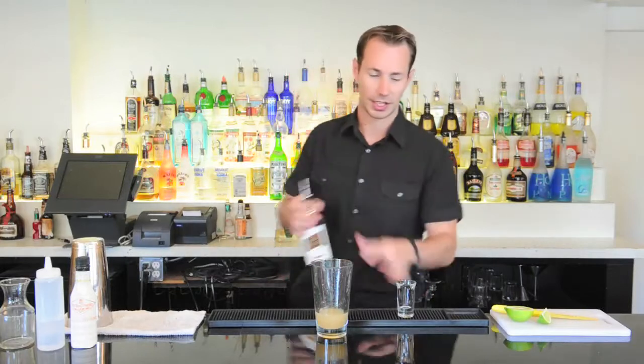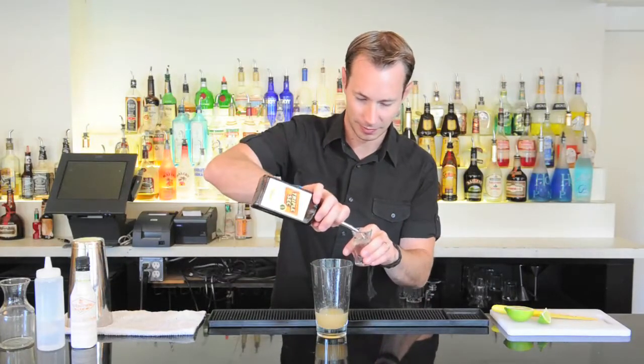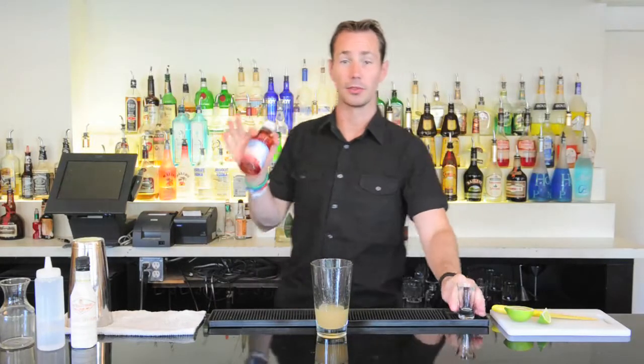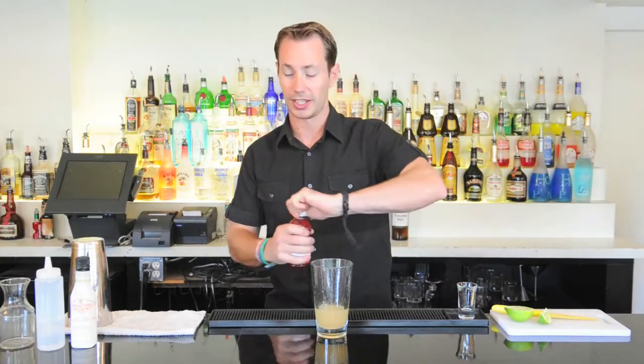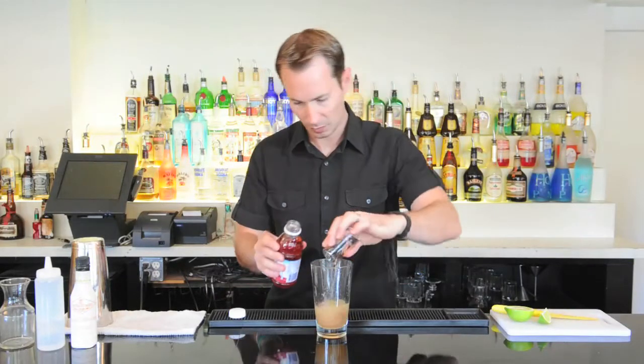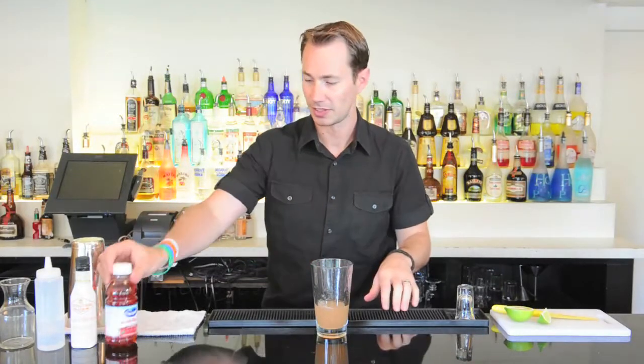So now that we have that in here, we're gonna grab some triple sec or an orange flavored liqueur. We're gonna add in half an ounce. I'm also going to grab some cranberry juice and just put in half an ounce of cranberry juice. Just gives a little bit of a rose color and balances out some of our flavors. Now we're going to add in some tequila — I've used 100% Hornitos Reposado tequila, a rested tequila that'll add much more flavor to your drinks.